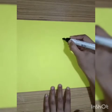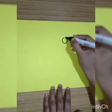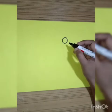Let's start. First we will take a sheet for background. Now with the help of a marker we will draw a small circle for its face.